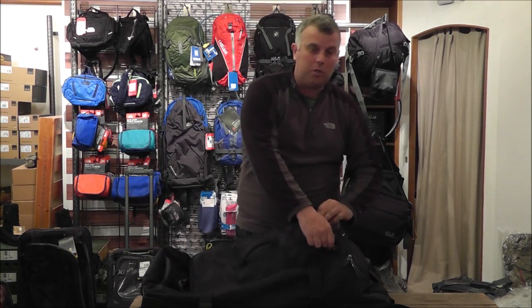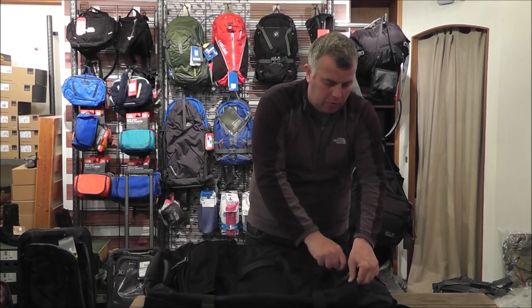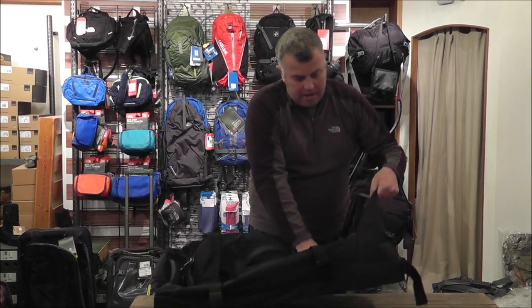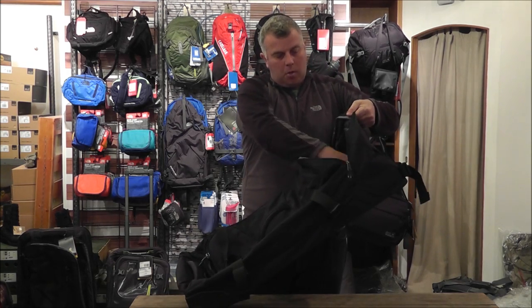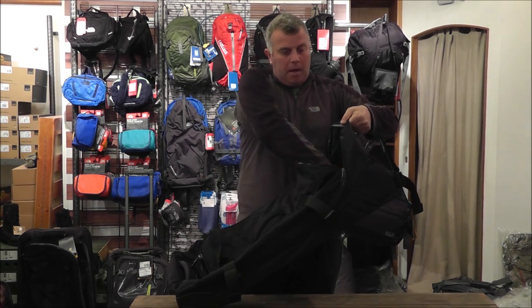Zippers are all high quality YKK zippers so they're very strong and very durable and will last the life of the bag. There's also another zipper here that opens up a little compartment at the top for perhaps keeping all your toiletries separate from the rest of your bag.